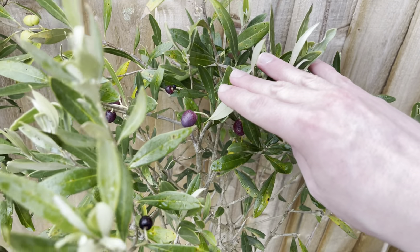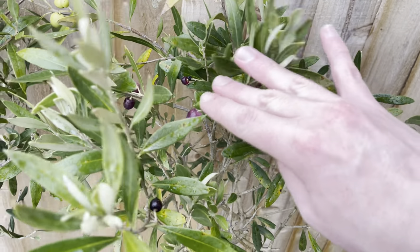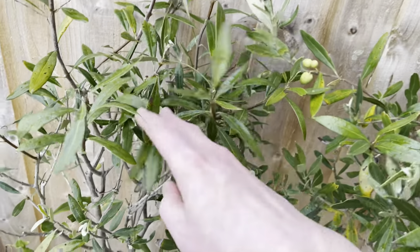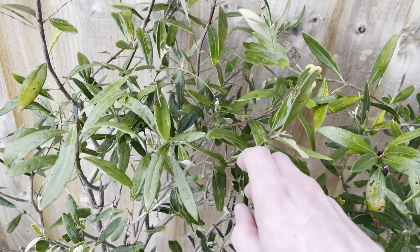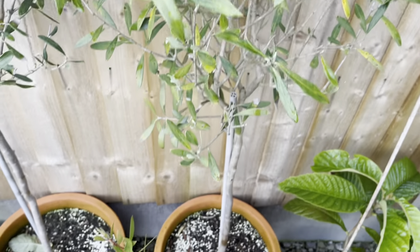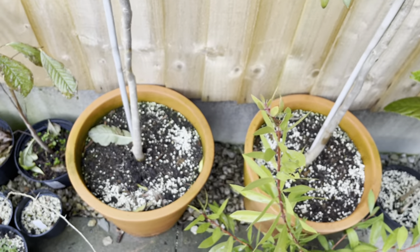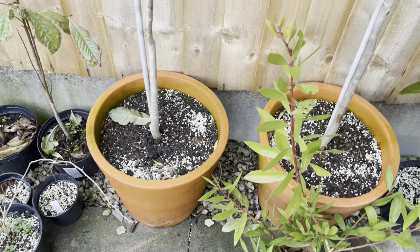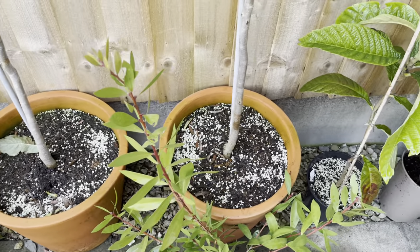This is the second time I've had olives. Last year I had one or two. I think this one had some last year, but hasn't got any this year. I did repot them earlier in the year into these terracotta pots — they were in very small containers before.